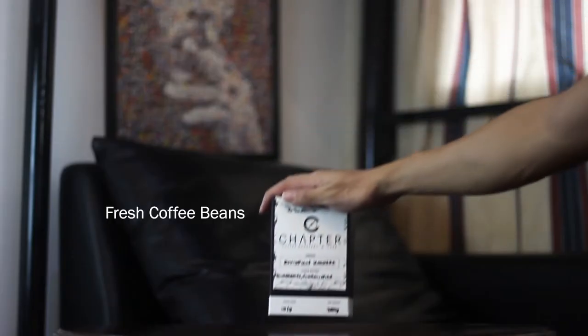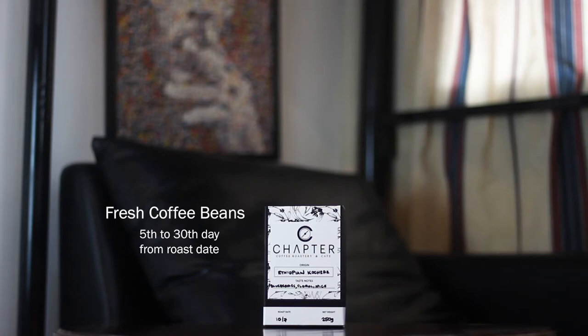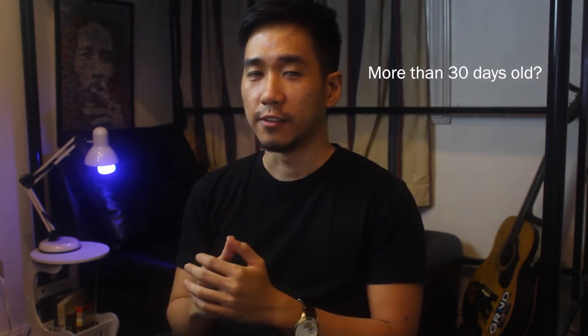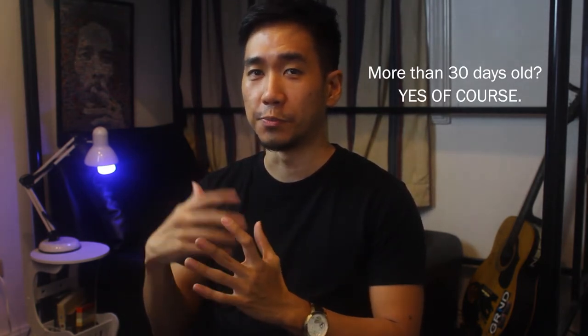Next would be your fresh coffee beans. Coffee beans are at their best between the 5th and 30th day after the roast date. The roast date can usually be found on the packaging. If your coffee beans are more than 30 days old, you can still use them, but the aroma and flavor won't be as good anymore.